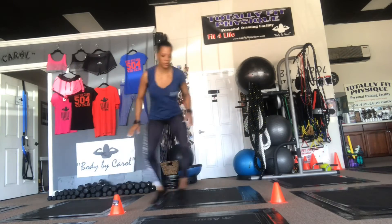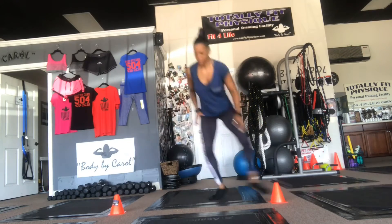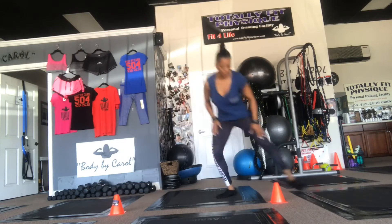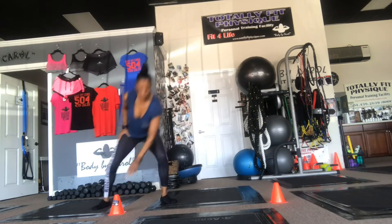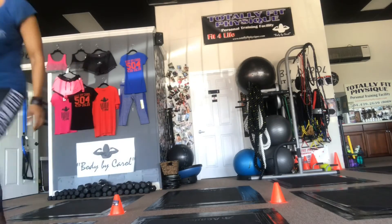These are my cone drills. I'm doing a double shuffle from side to side, pushing through my legs with hips back. Very intense — probably about 10 of these should really do it.